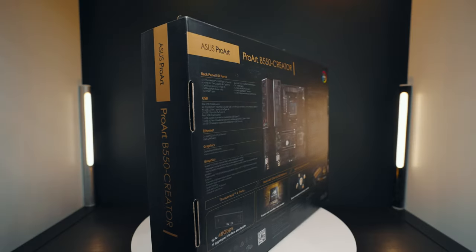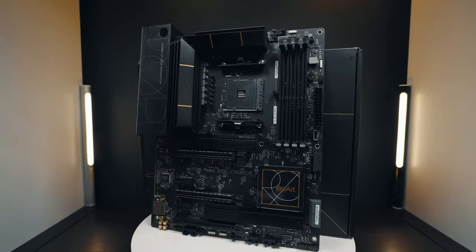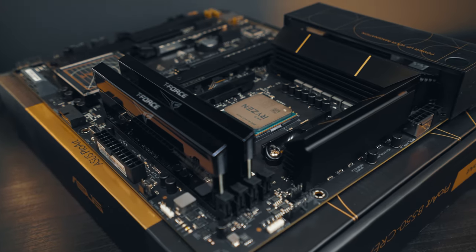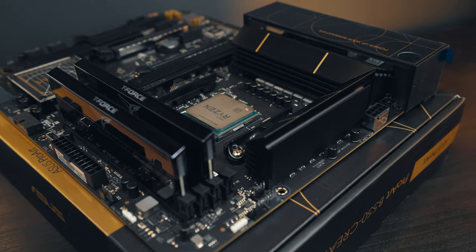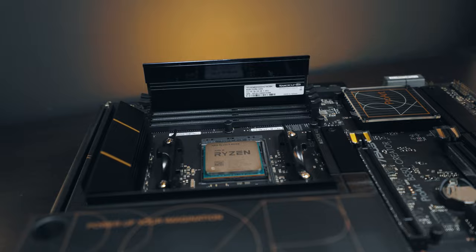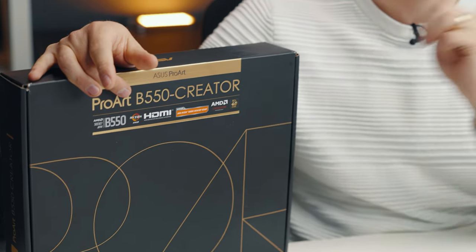Welcome to Tech Notice. This over here is another super exciting motherboard. I don't usually get excited about motherboards, but this one is an Asus ProArt B550 Creator motherboard. What's so special about it? This is the first AMD motherboard that has Thunderbolt 4 support — AMD plus Thunderbolt 4 put together, the motherboard for creators. Absolutely awesome. And I would say it's perfect, except it's missing one thing. Let's talk about it.